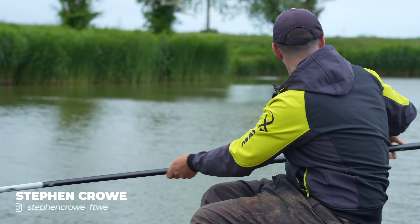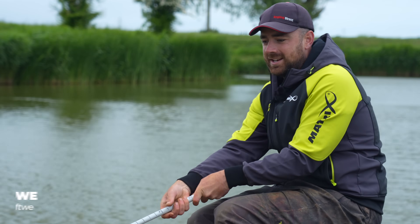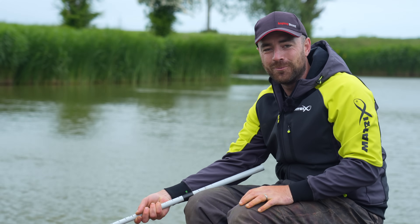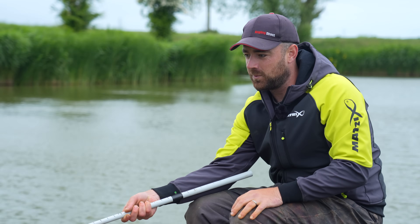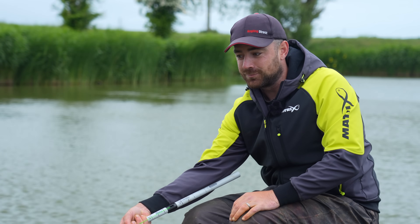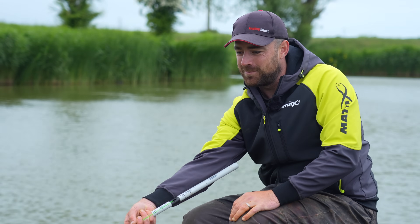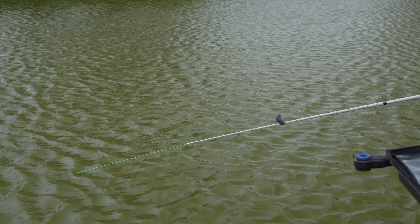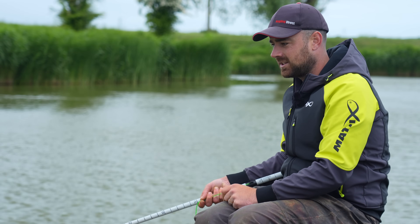It is Match Masterclass time again and you join us at an incredibly windy Decoy Lakes. It seems whenever I film here the wind really wants to blow, but we are filming on Beastie Lake and we are connected to something that is really pulling — he's got me underneath this bridge and doesn't want to come back. Today's Match Masterclass is all about paste fishing.